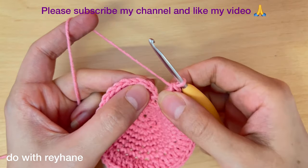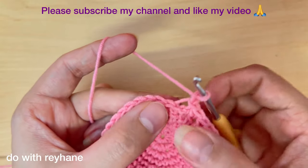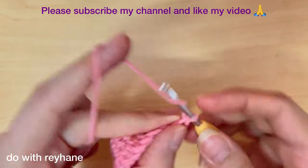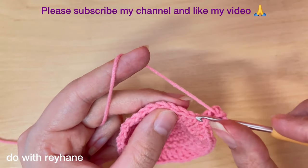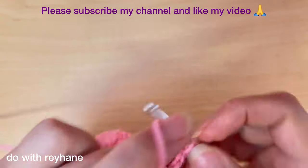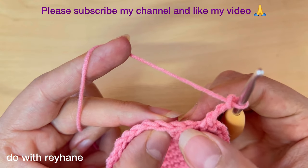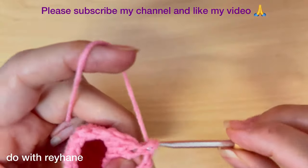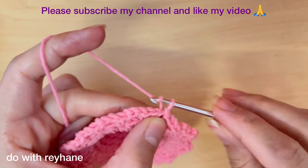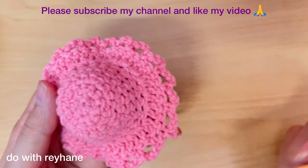Now I finish this round. Make a slip stitch in the third chain, then make one chain. Here we need a single crochet, then three chain, skip one stitch, and make a single crochet. Again three chain, skip the stitch, and make a single crochet here. We continue this pattern until we arrive back around. Make a slip stitch in the first chain, one chain, then cut the extra yarn and use a needle to hide it between the stitches.